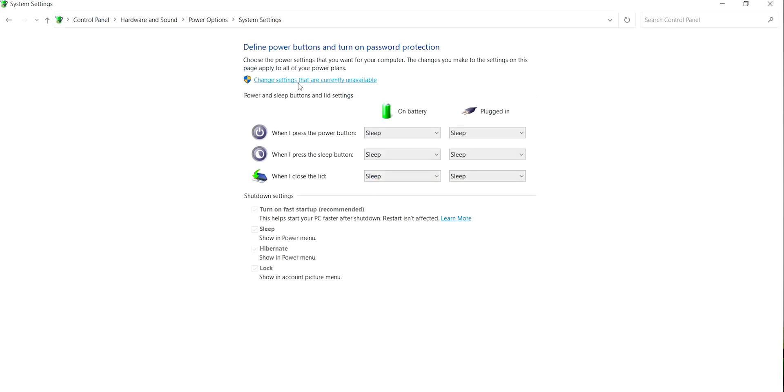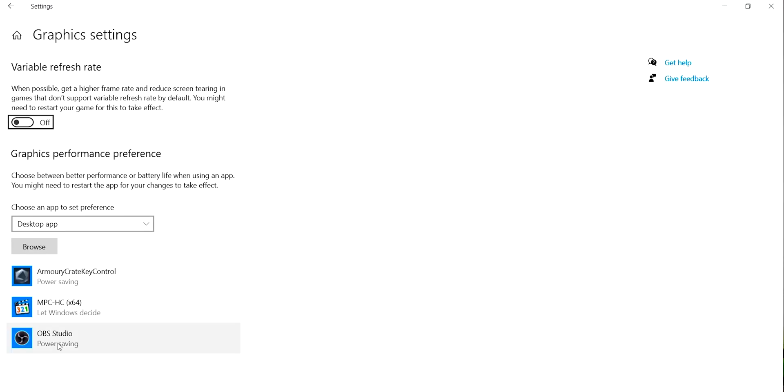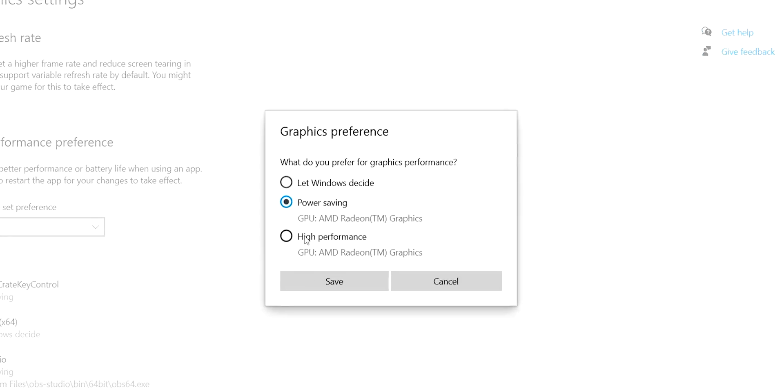I also recommend modifying some settings. First, enable Hibernate, which is not available by default on most laptops you buy — you can enable it through the power settings. Also modify the GPU setting specifically if you use an application called OBS Studio.